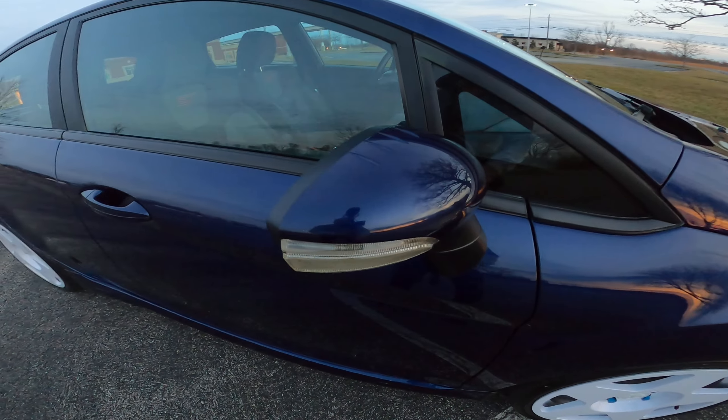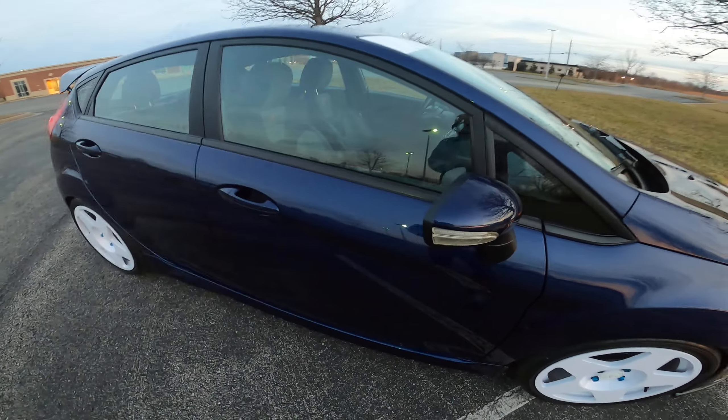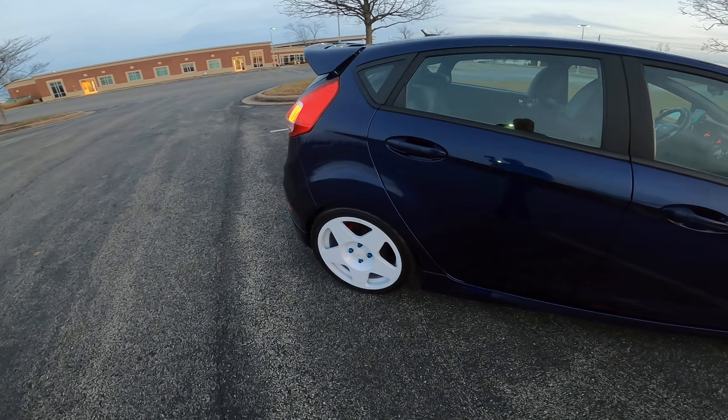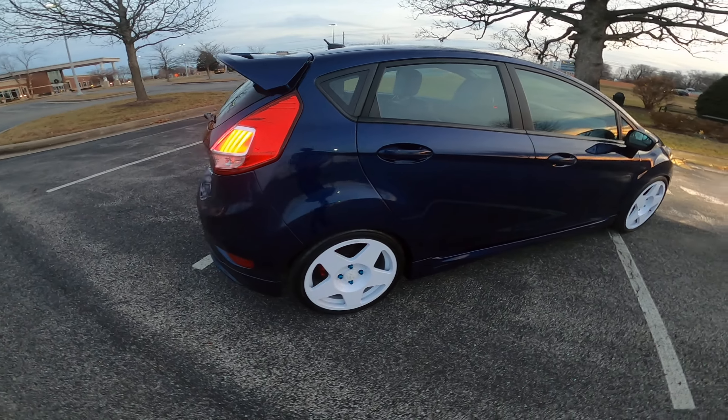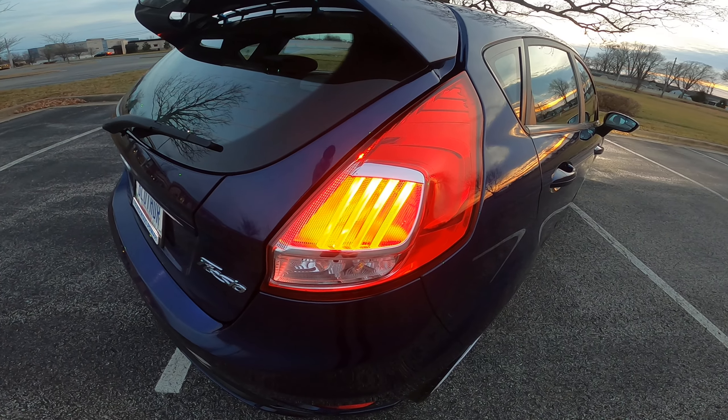I have sequential turn signals in here for the mirrors, and it also has the Euro tail lights.